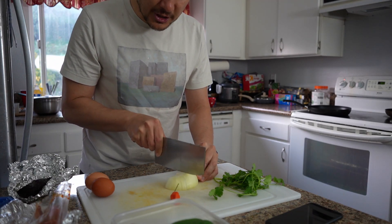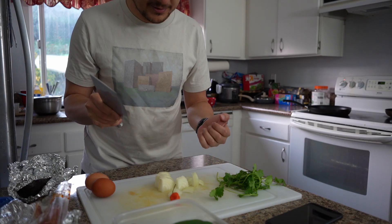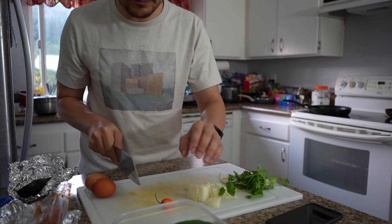I chop it in chunks — I don't need the pieces too small or too big. Careful with your fingers. I probably could be doing this a little bit safer, but it'll be fine.